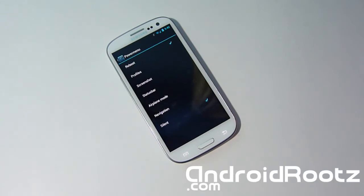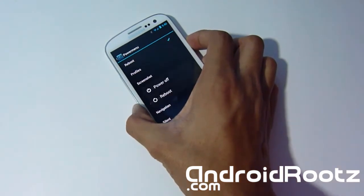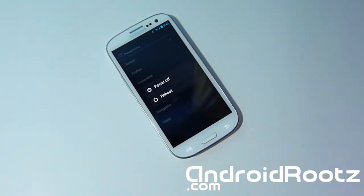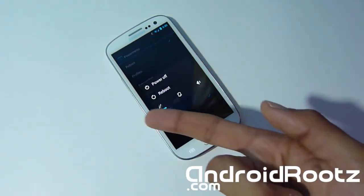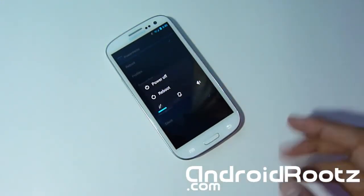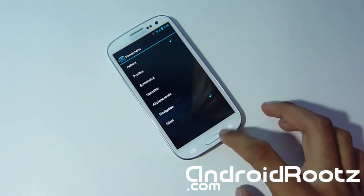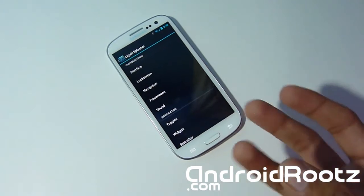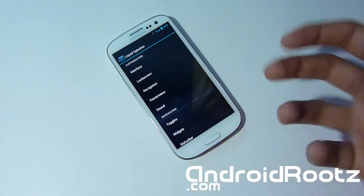Let's head to Power Menu and show one more thing. I'll disable Silent Mode — so when I hold the power button I only get power off and reboot with no silent mode. Let's re-enable it and now you have silent mode, vibration, and volume options back. It's a quick and easy feature — just tap something and it automatically changes with no reboot and no XML editing required.